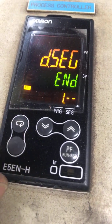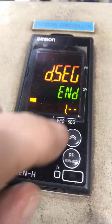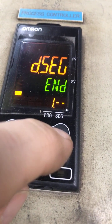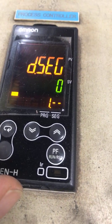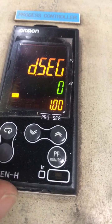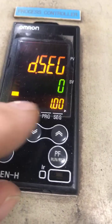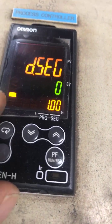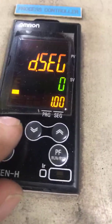The programming segment currently says 'end.' We use the arrow key to change that to zero, so we're going to look at step segment zero of program number one — that's what the 1.00 means. Now we press the racetrack key.